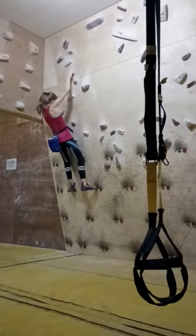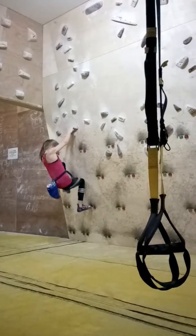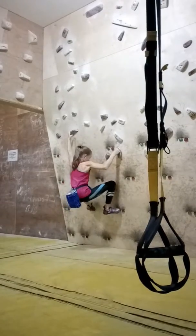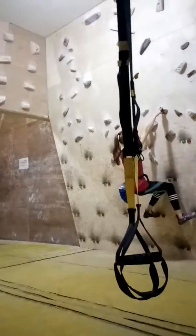Come on. Down to the little block. Down to the little block and then match the big one. Match the good one. The big one. Yeah. Now right out. Right hand out to the side pull. That's it. Left hand up to the block. That's it. Come on. You're on the big ones now. Come on. Yeah. Good.